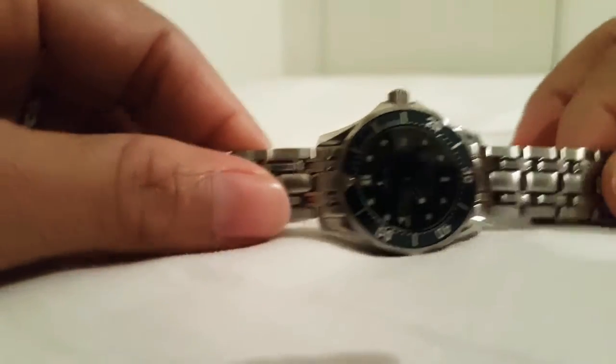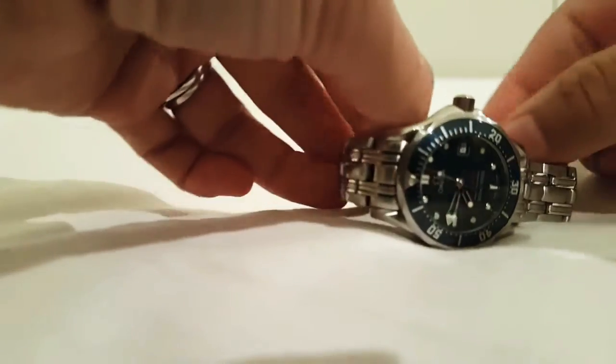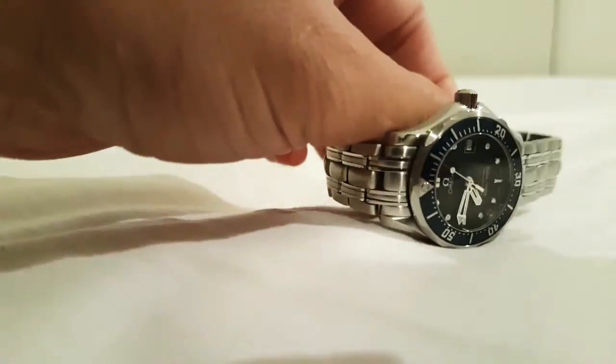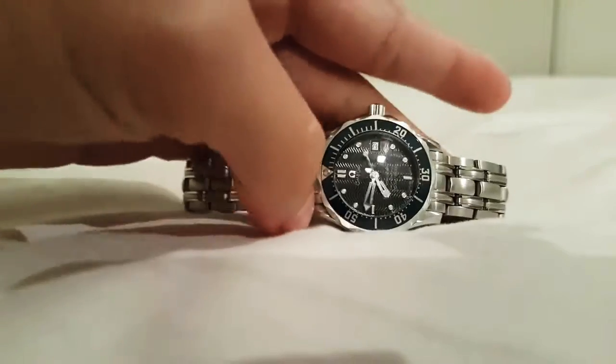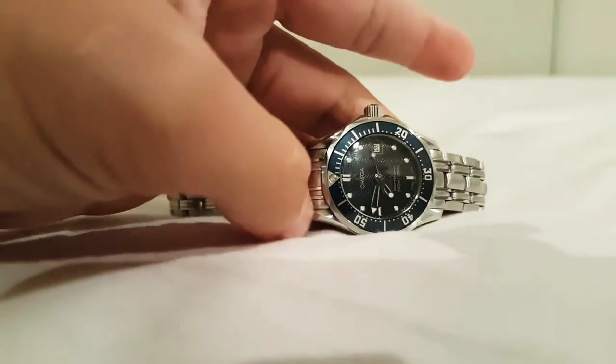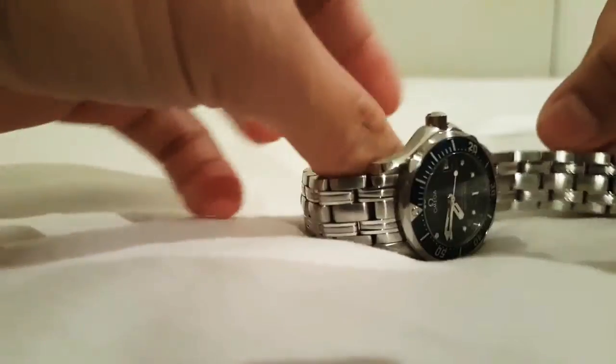Hello everyone, today I just would like to do a review about my professional Seamaster. Six months ago I did promise I'm gonna do a video about it, and this is it. I would like to tell you some information about this watch.